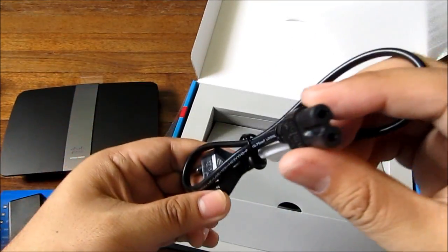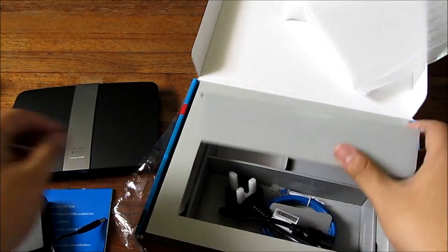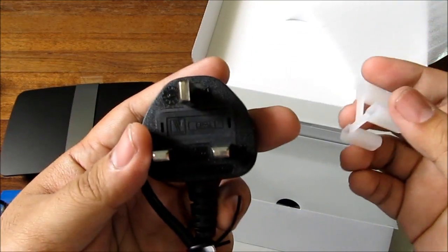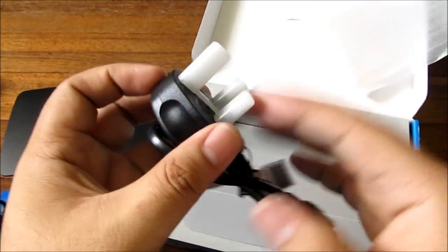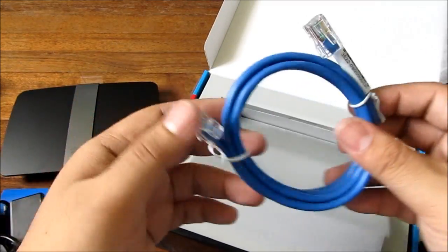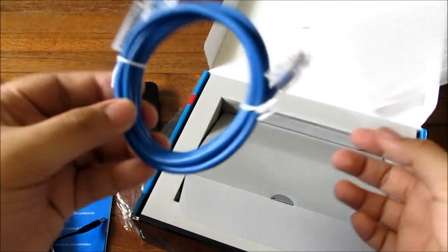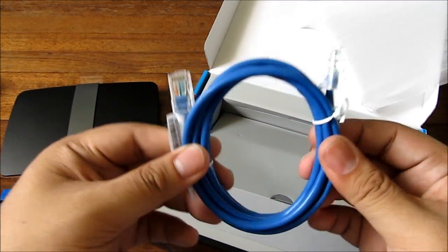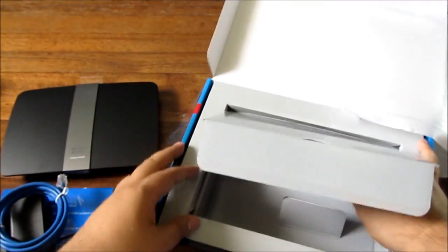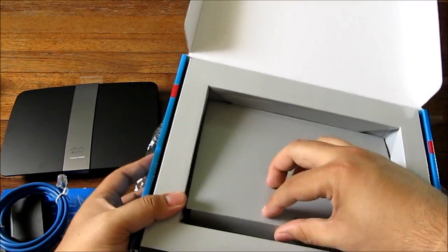There's also what looks like an Asian plug and a European plug with three prongs, though there's no American-style plug with the vertical prongs. And you get a nice blue LAN cable — if you're doing networking you could always use more LAN cables, maybe a little longer though. That's everything in the box.